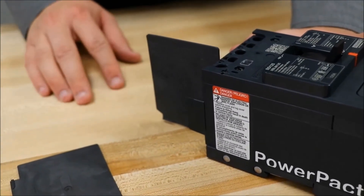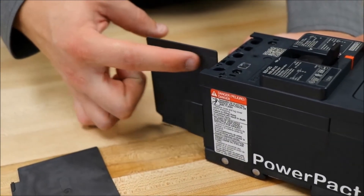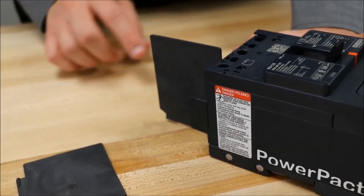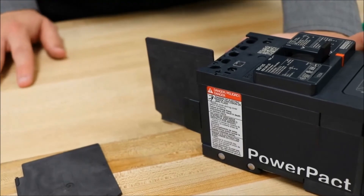When installed in this orientation, there might be some leftover material sticking out from the front of the breaker. In this case, we have provided a scribe line that you can cut along.